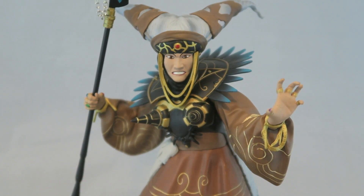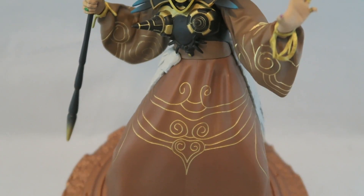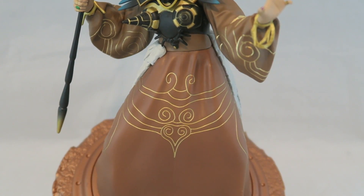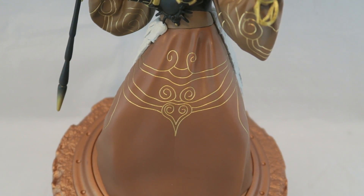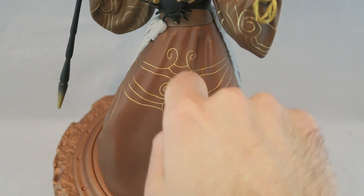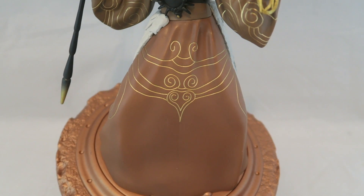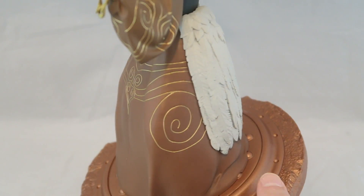They do a pretty decent job of sculpting the cloth to make it actually look like cloth, though you can also tell it's plastic. I think it looks better and probably less cheap than if it were actual cloth, but it just feels like a pottery project that's a bit misshapen, so it just doesn't look as good in my opinion.